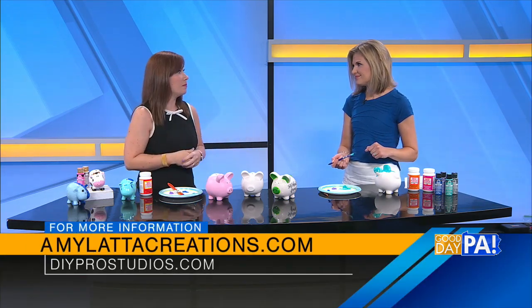You can find all the details at AmyLadderCreations.com, and remember DIYProstudios.com is where you want to go to find your local store so that you can pick up your bank. Great idea, a lot of fun!